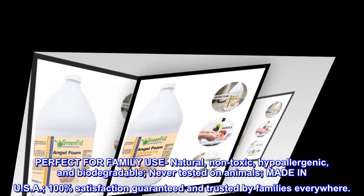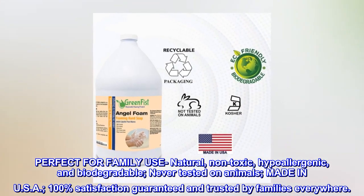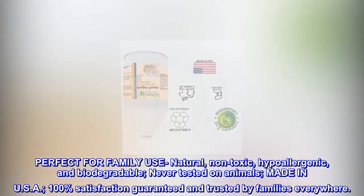Perfect for family use. Natural, Non-Toxic, Hypoallergenic, and Biodegradable. Never tested on animals. Made in USA. 100% Satisfaction Guaranteed and trusted by families everywhere.